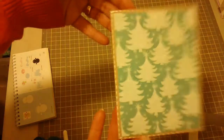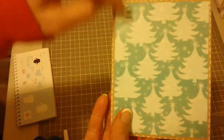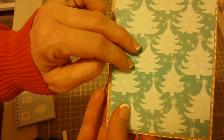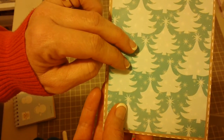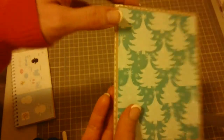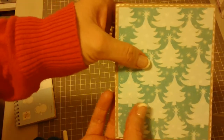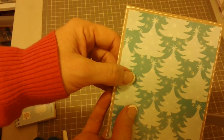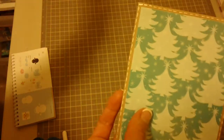I'm just using a regular A2 size card and faux stitched around the outside. I believe this paper is called Whimsy Christmas or Whimsy something. I can't remember the name of the paper, but I got it from Michaels and it's in the Christmas section this year — it's one of the Recollections sets.